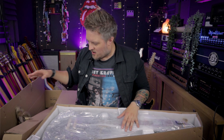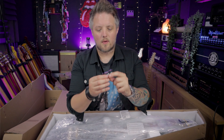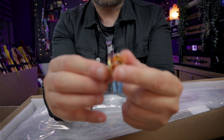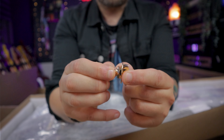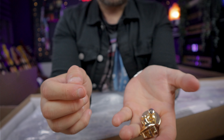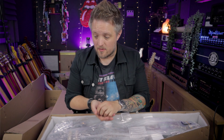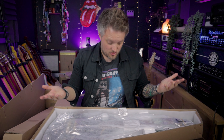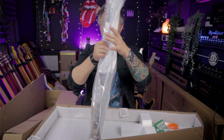One thing I've noticed straight away is they've actually included some strap locks in this, which is a really nice touch. These are the sort that attach to your strap and then lock in place on the guitar strap button, and you release them by pulling the end. The fact that it comes with these is a very, very nice touch — a lot of people put strap locks on their guitars anyway.